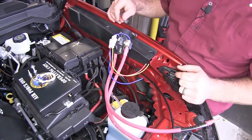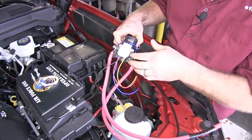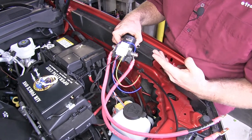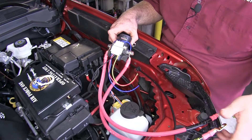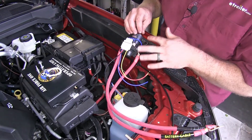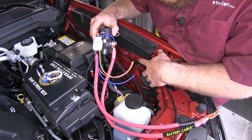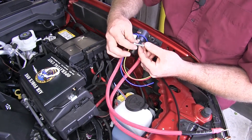Now that we've gone over some features, let's go ahead and show you how to install it. First thing we'll need to do is find a good place to mount our solenoid. When searching for a location, you'll want it to be under the hood within reach of the battery by our cables. The solenoid is going to need to be grounded, and you can do that by either tapping into metal, which we're going to be doing here — I already used the self-tapping screws to tap out the holes.